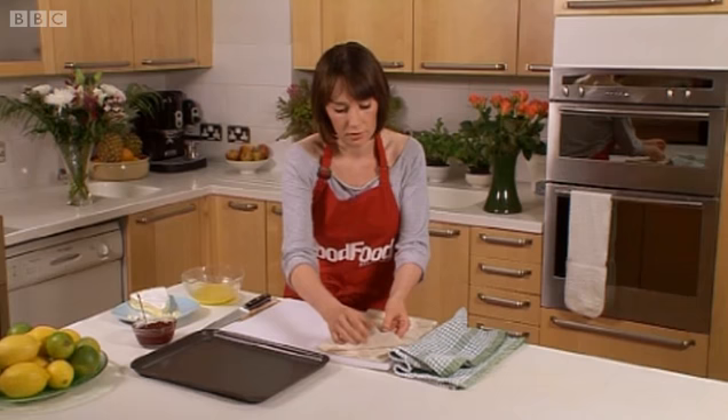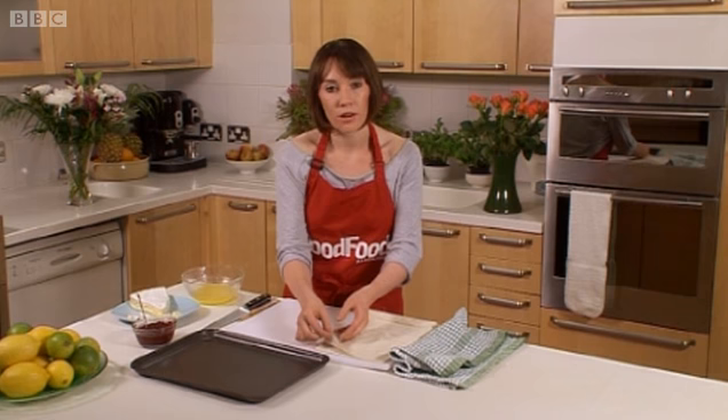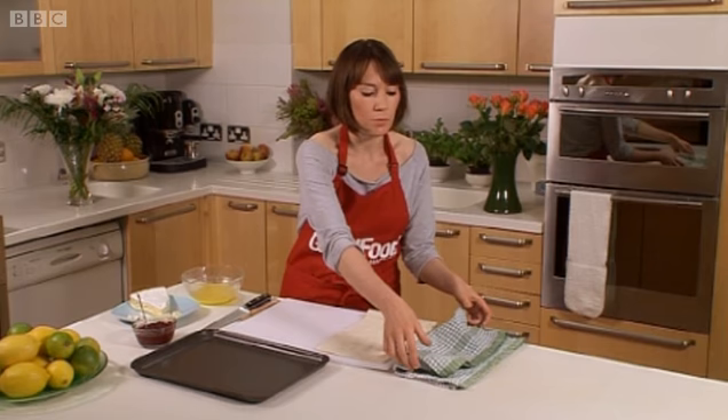The important thing to do is keep it covered while you're working on it. If it dries out, it becomes really brittle and it might crack when you're rolling or trying to shape with it. So I'm using a clean, slightly damp tea towel. I'm just going to keep it covered like that at all times while I work on some sheets.